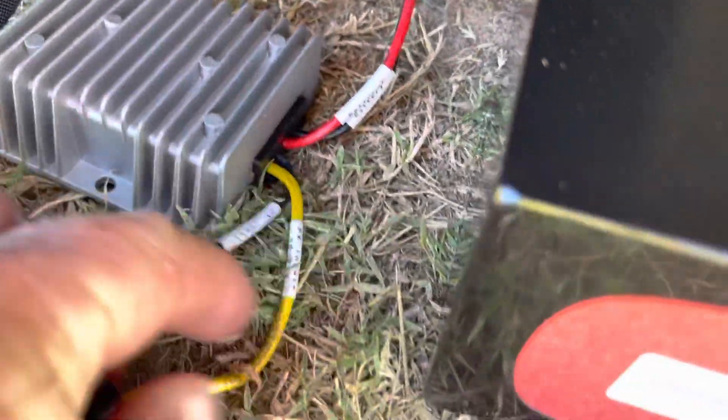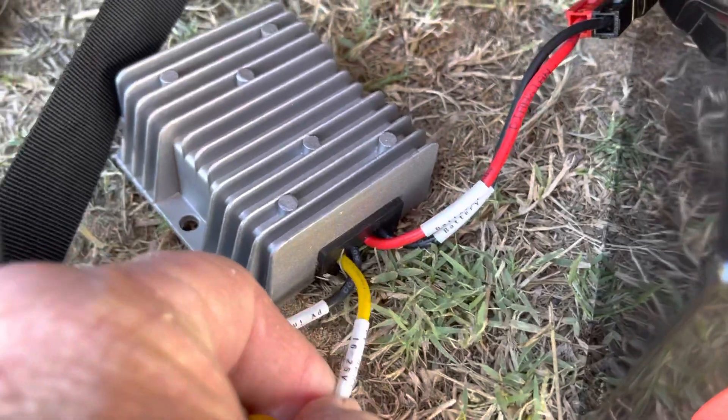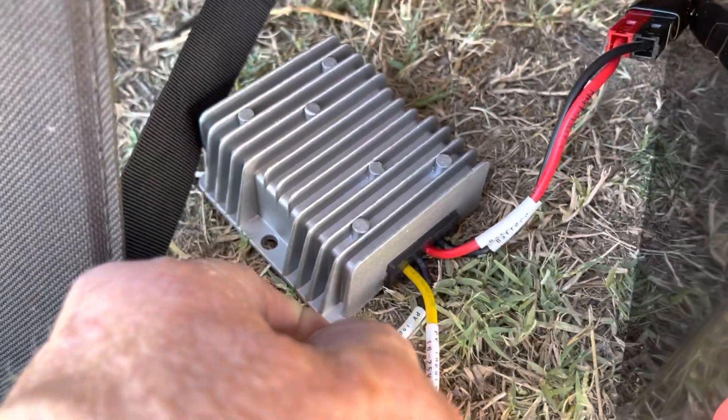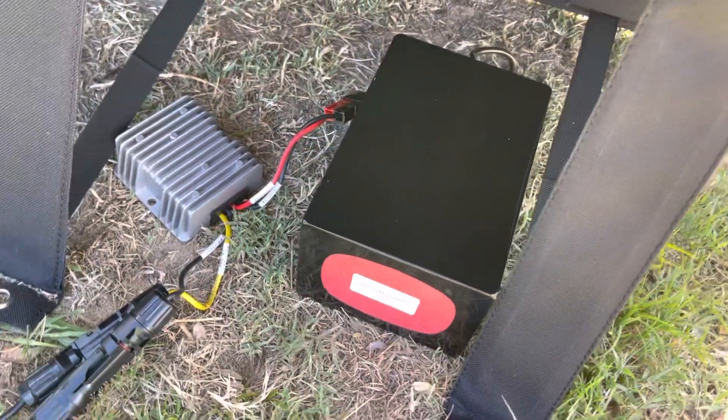The wires are marked exactly for the charge controller. Notice here that these say they go to the panels — it tells you these go to the power volt. So that's your panels. Here it goes to the battery. You can't make a mistake. Just use the Anderson PowerPoles and it connects right there to the Biennopower.